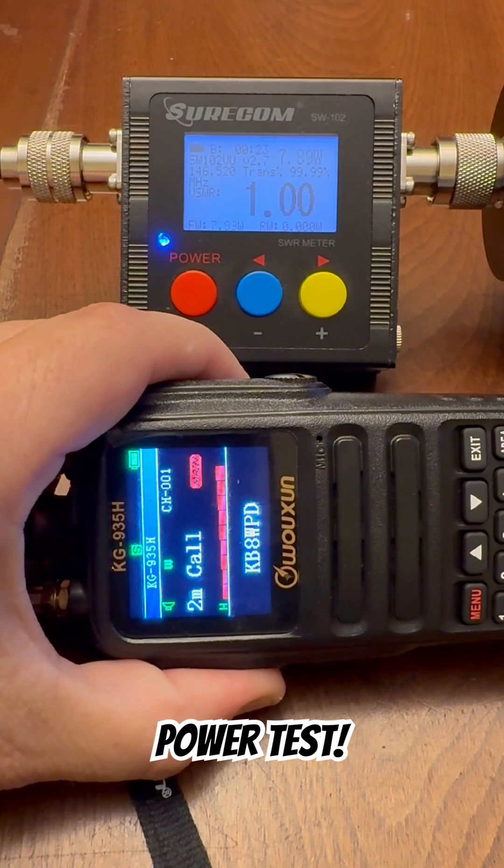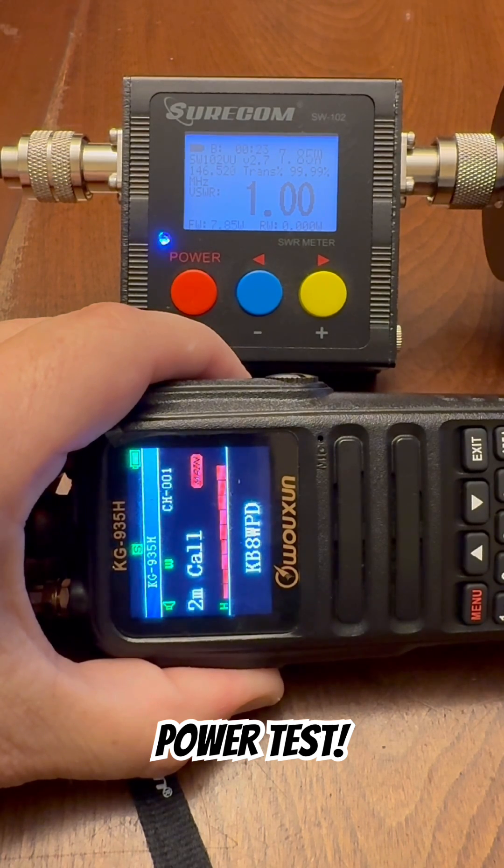This radio is putting out about 7.8, 7.9 watts on two meters on high.